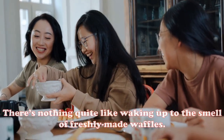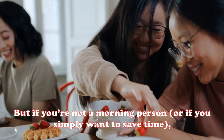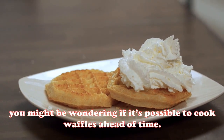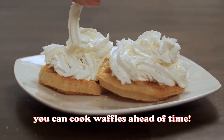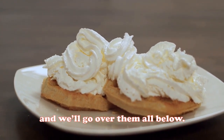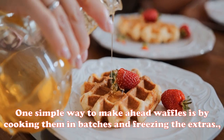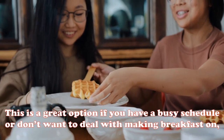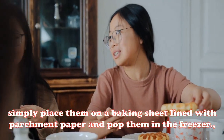There's nothing quite like waking up to the smell of freshly made waffles, but if you're not a morning person or simply want to save time, you might be wondering if it's possible to cook waffles ahead of time. The short answer is yes. One simple way to make ahead waffles is by cooking them in batches and freezing the extras — a great option if you have a busy schedule or don't want to deal with making breakfast on weekday mornings.